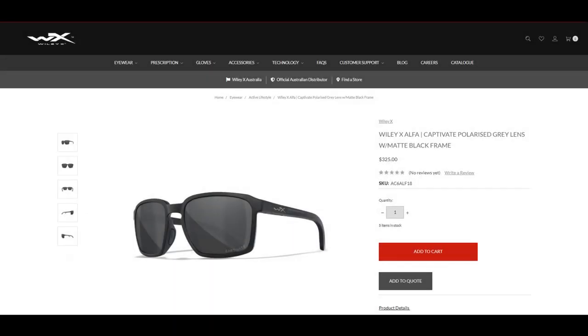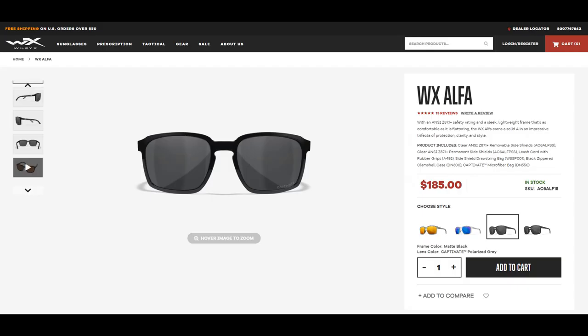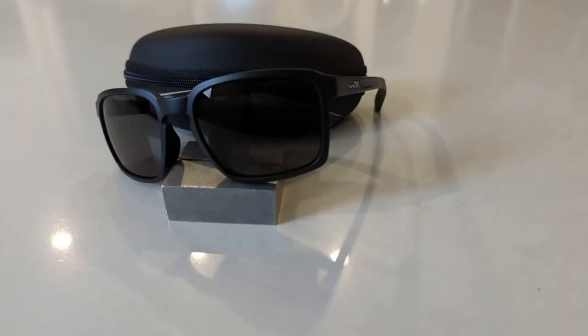In Australia these retail for 325 Australian dollars, while in the United States they retail for 185 US dollars.